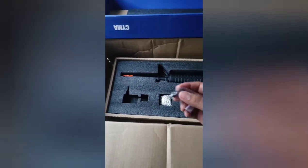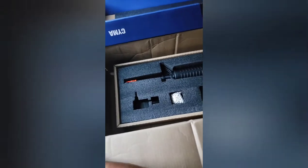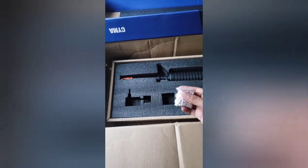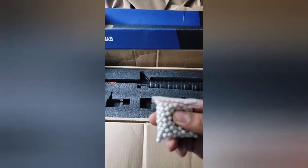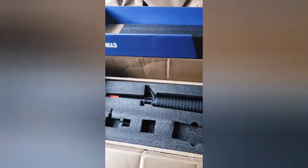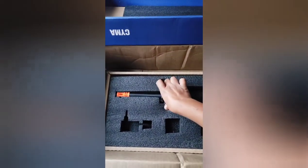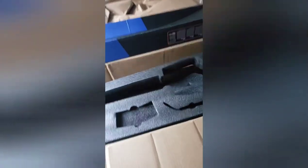You get a sight adjustment tool right here — not much to that. You also get a little sample pack of BBs. I don't personally use them but if you don't have something else, it's fair. And this thing is heavy — easily like nine pounds.